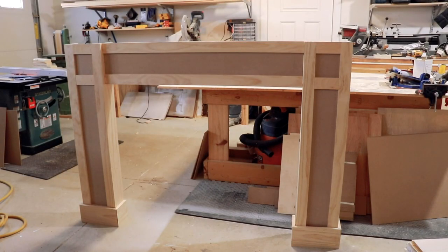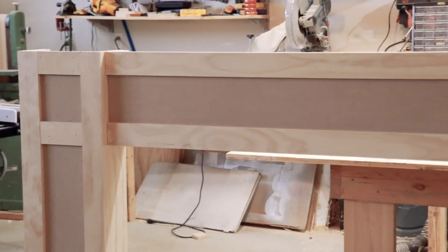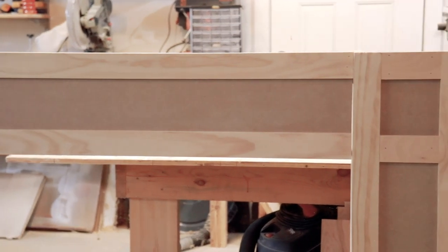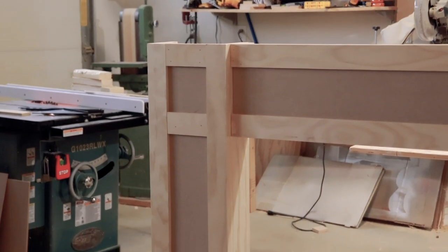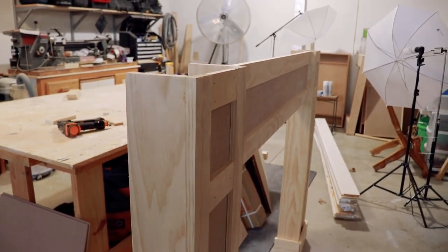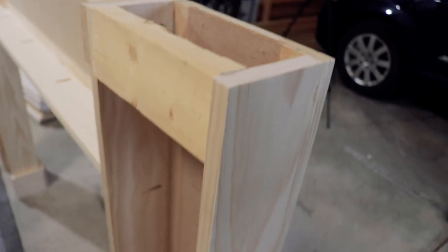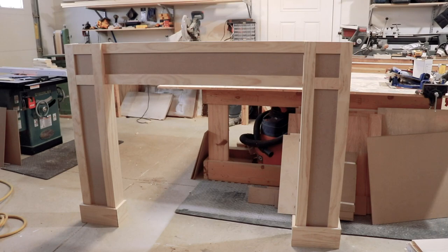Hi y'all and welcome. Today we're going to be doing an update to the Shaker Fireplace Surround. There's been a lot of questions about this fireplace and I appreciate that — continue to send those questions my way. This video is going to give you a little bit more detail on how to build the Shaker Fireplace Surround only. If you're interested, you can purchase the kit — I'll provide the link in the description below. If you have any questions feel free to comment, give this video a thumbs up if you like it, and don't forget to subscribe. Let's get started.